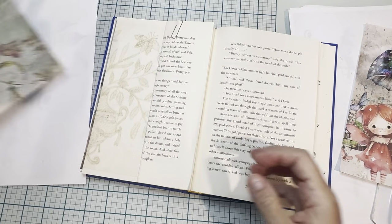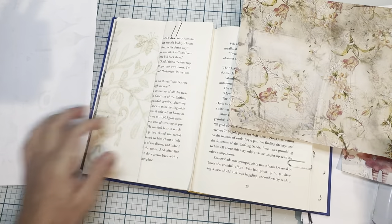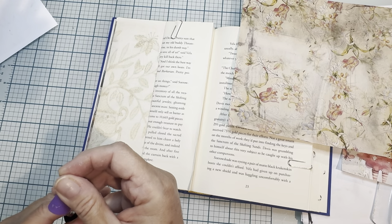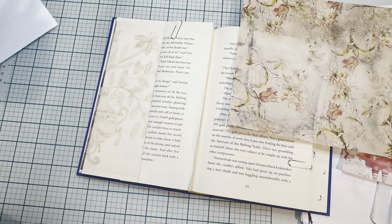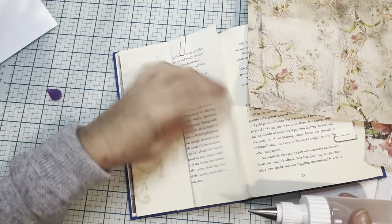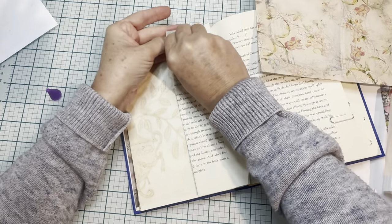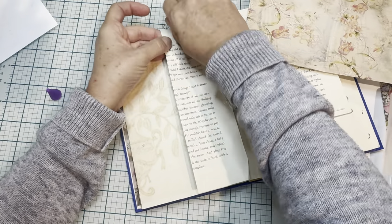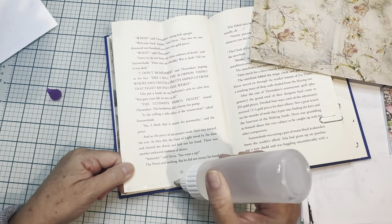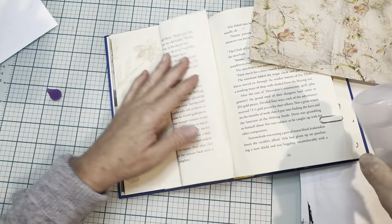First I need to glue this down to itself. I'm going to go ahead now and grab the art glitter glue. This is the Power Tack. This paper clip wants to be difficult. Okay, this comes out much faster. There's that.